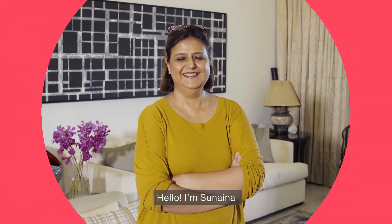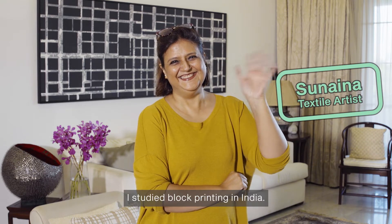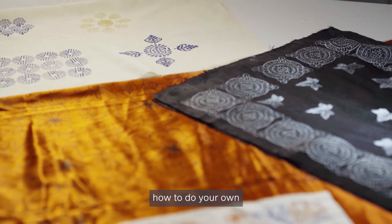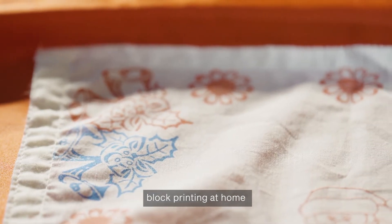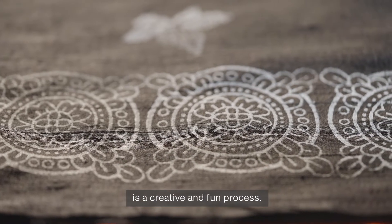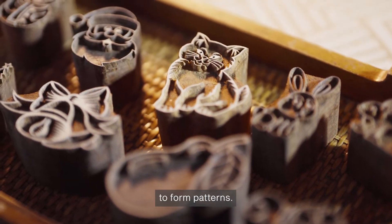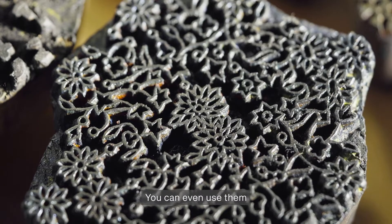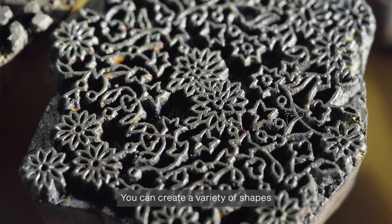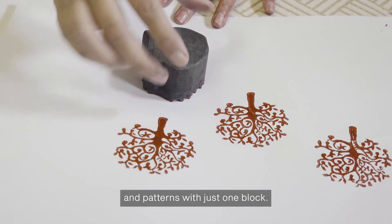Hello, I am Sunaina, and I am a textile artist based in Singapore. I studied block printing in India. I will be showing you how to do your own block printing at home with a few simple materials and tools. Block printing is a creative and fun process. We use little wood blocks to form patterns. You can even use them to customize your jeans or t-shirts. You can create a variety of shapes and patterns with just one block.